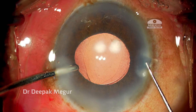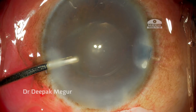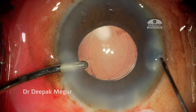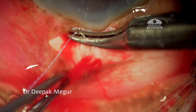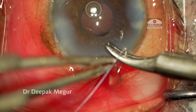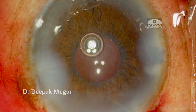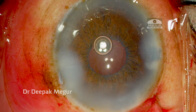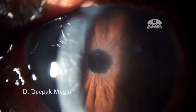I inject a little pilocarpine and confirm the absence of vitreous by using triamcinolone acetonide, then hydrate the wound. I use 8-0 Vicryl to close the sclerotomy, then close the conjunctiva and the case is done. The next post-op day, as expected, there was some amount of corneal edema, but eventually it cleared off and the patient did well.